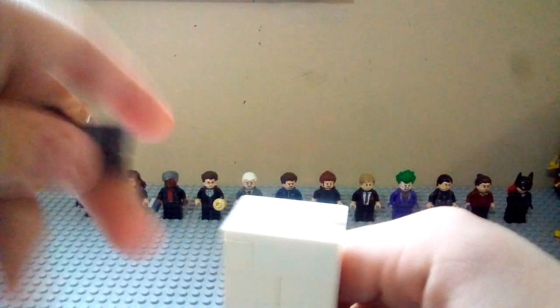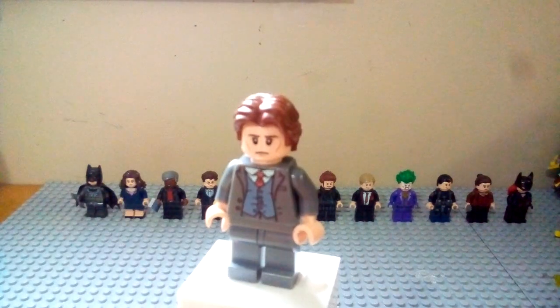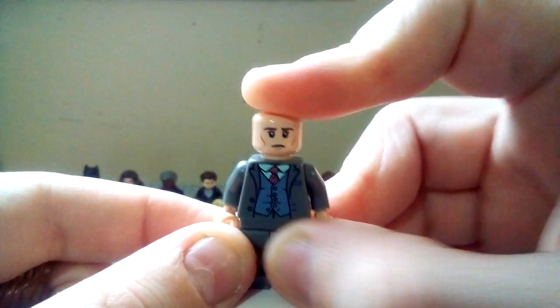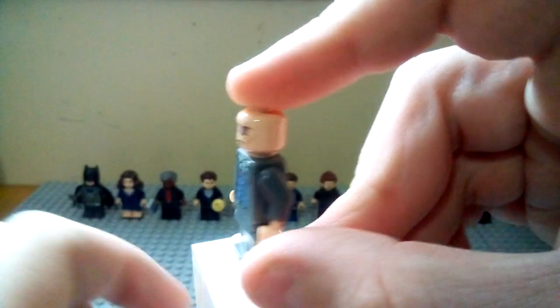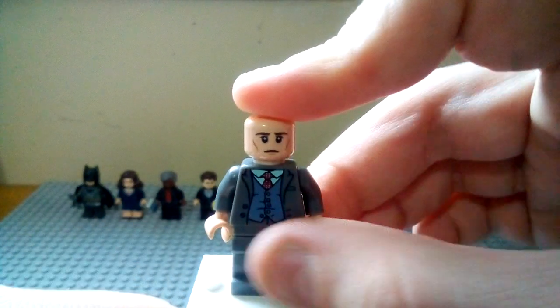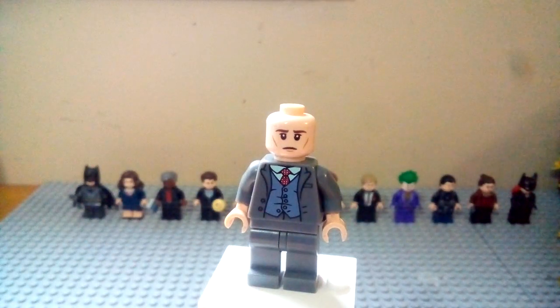So we're going to start off with our main character, lead character of course, Bruce Wayne, in his normal outfit. For all three movies I have the same torso and legs from Jacob Kowalski from the Harry Potter and Fantastic Beasts CMF series. It works the best for a normal grey suit, which he wears a lot of similar suits throughout all three films.